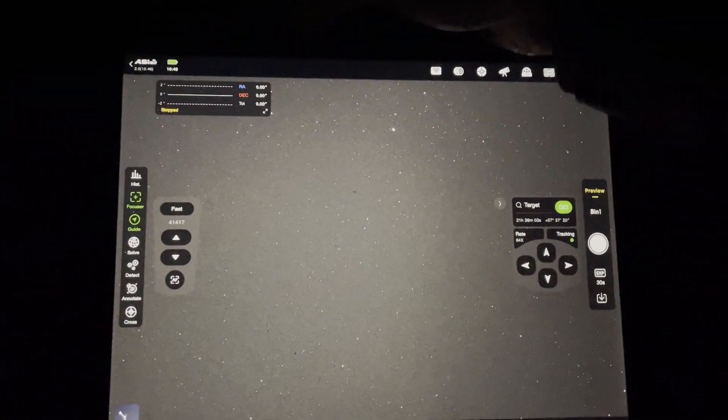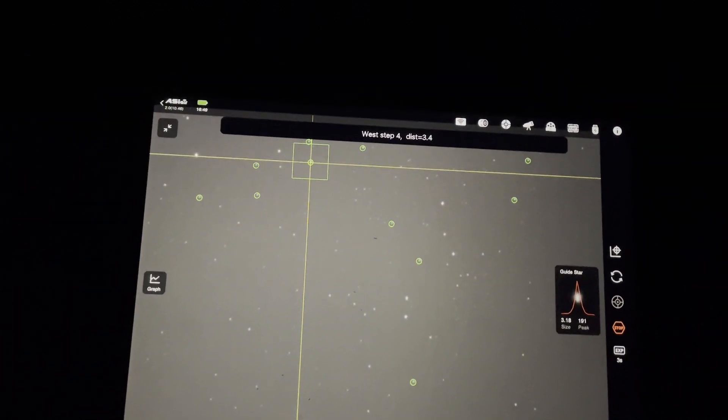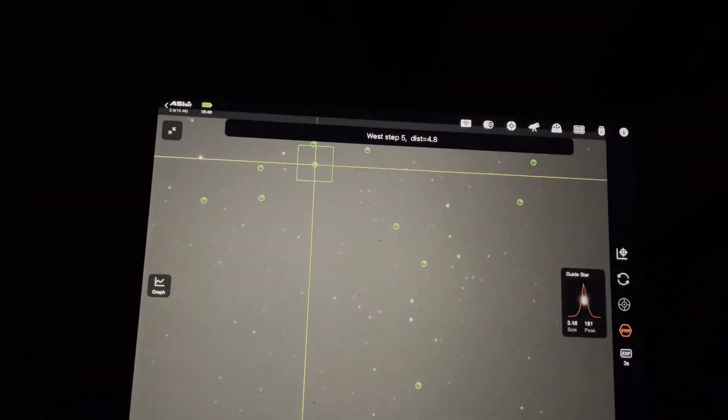I'm now going to get the guiding going and then I'll be able to get shooting. I'll give it a few minutes and then start the auto run off. Darwin's come to see me in the observatory — it's because I've left the door open. He's cold and wants to go in the warm house.